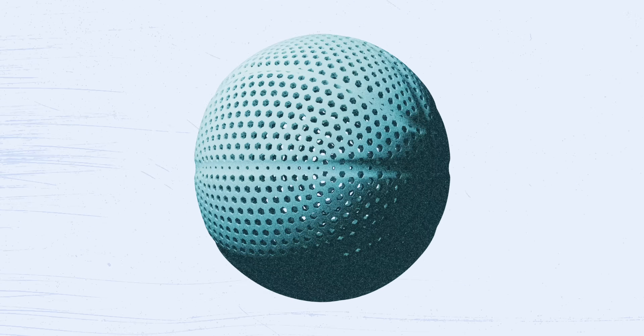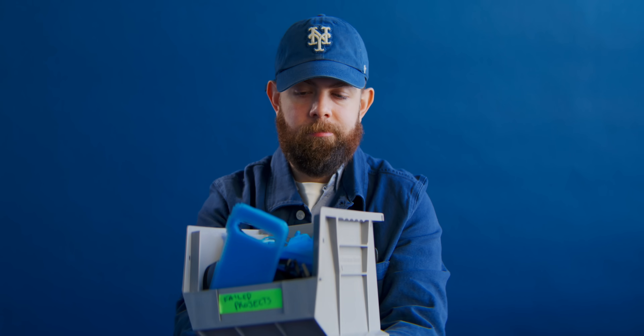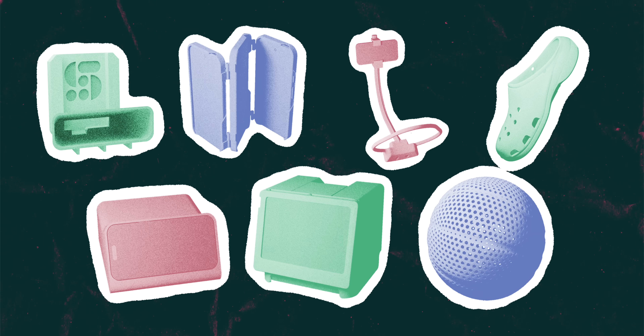So we gave ourselves 30 days to try and print our own ball. And after trying, failing, and trying again, we ended up with seven unhinged tech products — including a basketball that might actually bounce.